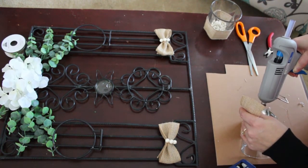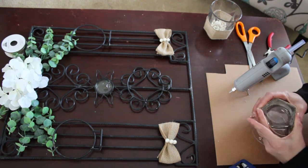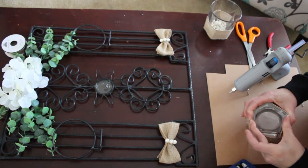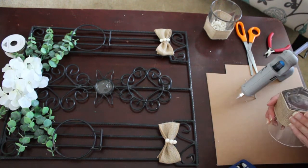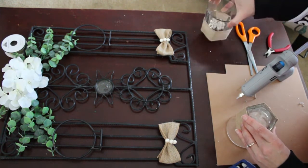So yeah, as y'all can see here, we're just gluing this burlap around the glasses. These are glasses — they're not candle holders. But I will be putting little tea light candles in this. And when I get a lit picture, maybe I can post a picture of that on here for you guys.